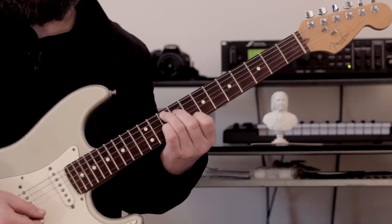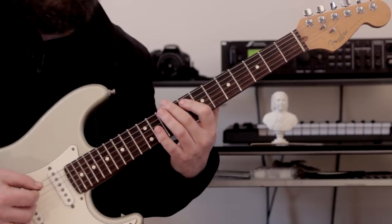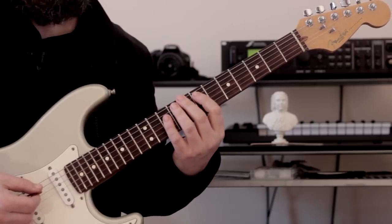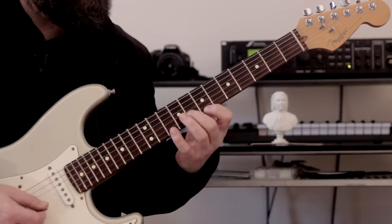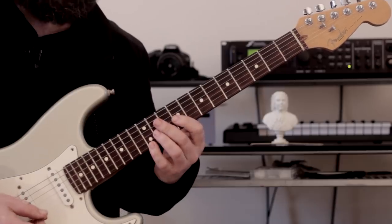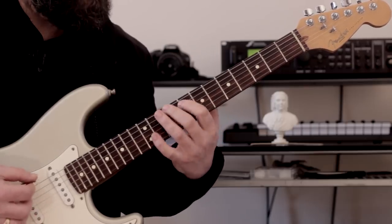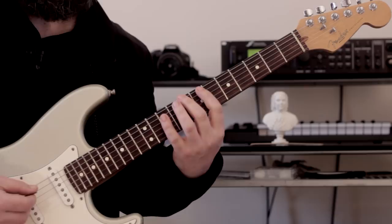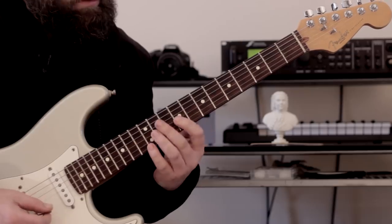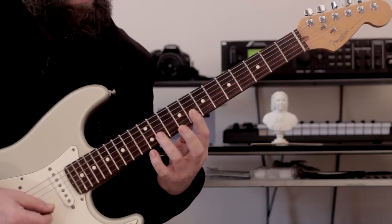That is a G7 arpeggio. And then we shift down here to a C7 arpeggio. Quite challenging, this one, especially the descending portion of the pattern. So nice and slowly.